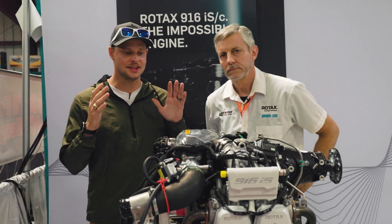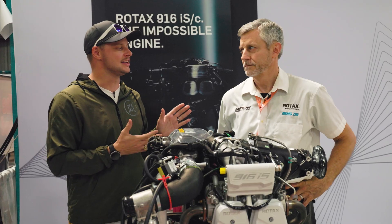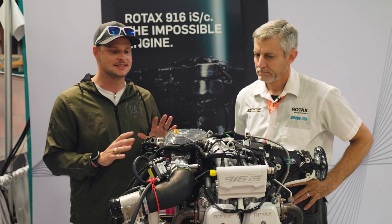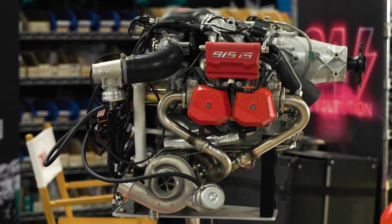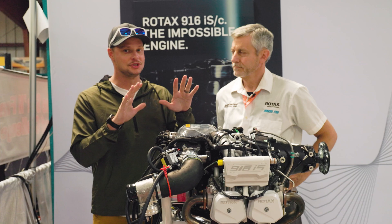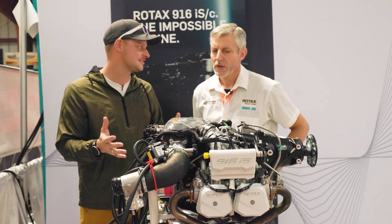Today we're here at Sun and Fun looking at the brand new release from Rotex, the 916 IS. We've got Dean here from Lockwood Aviation, which is one of the service providers for Rotex. Those of y'all following the channel know that I do a lot with the 915 and I love that engine. I've been so excited about the 916 to come out — so Dean, what's so special about this?